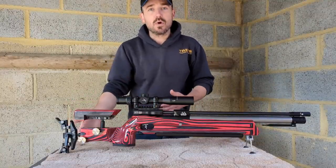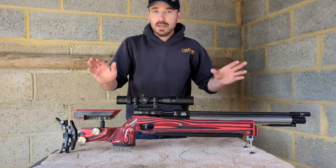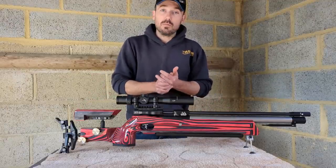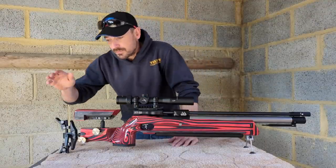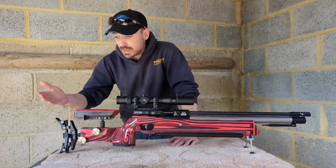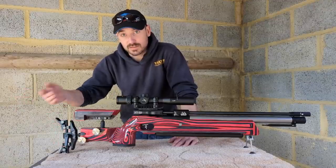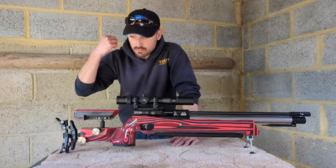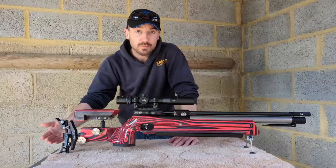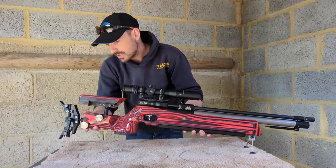Starting with a lighter gun whilst not compromising on rigidity or strength is going to make it much more usable for a lot more people. This is the HFT version, which has a slightly more paired-back hook. The field target version has a couple of additional links — you can even buy more if you wanted it to go right up over your shoulder. It does come with an underarm hook, although that wouldn't be compliant for the majority of HFT rules.